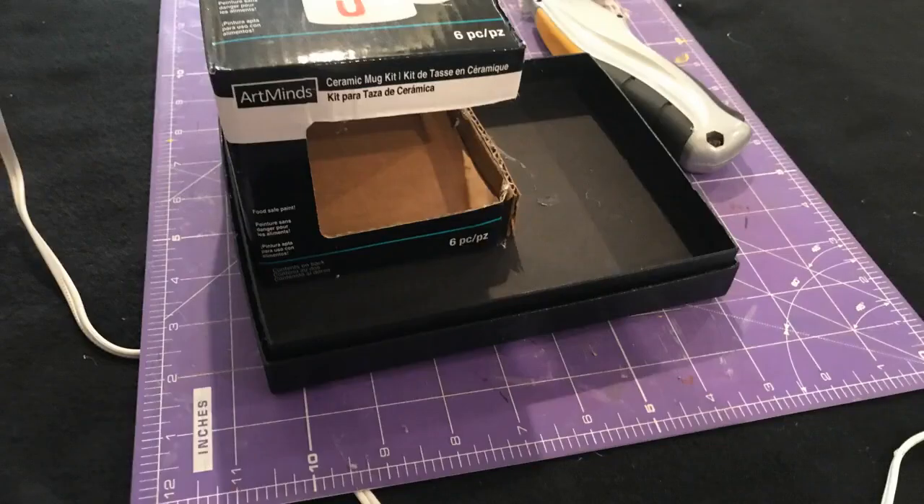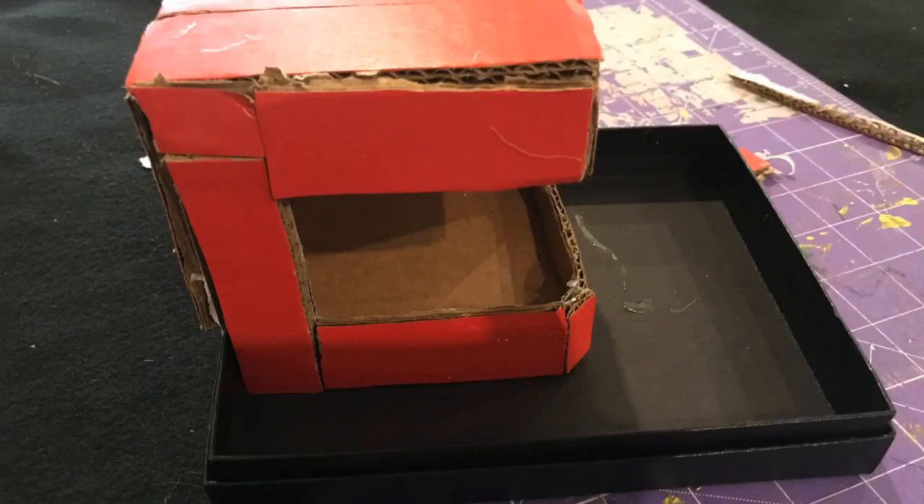Of course, not hot gluing them — just hot gluing them one on top of the other — and then mounted the mug packaging in one corner. The existing design of this packaging is quite ideal to hold the gun while in use. However, since it was not the sturdiest of cardboards, adding some additional reinforcement helped.